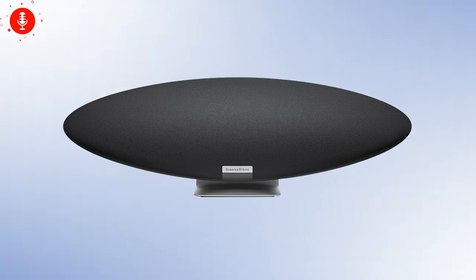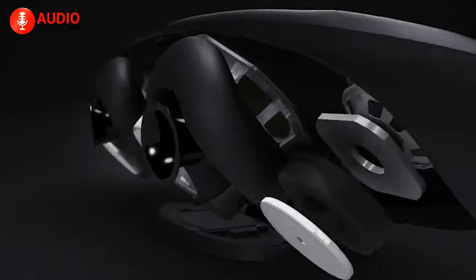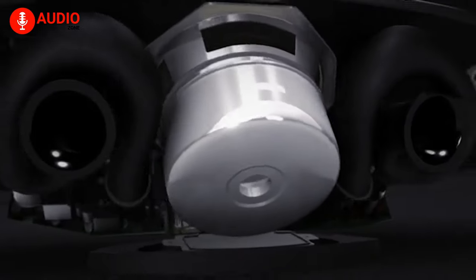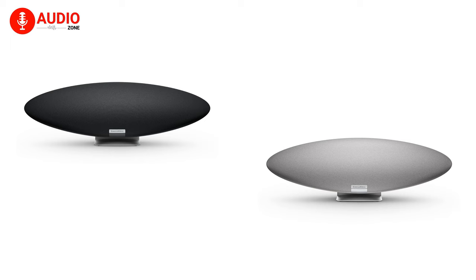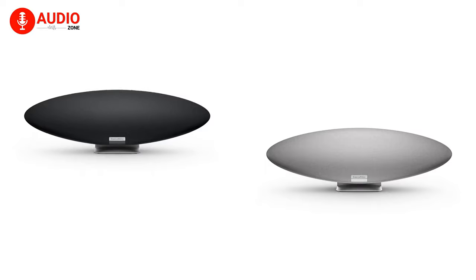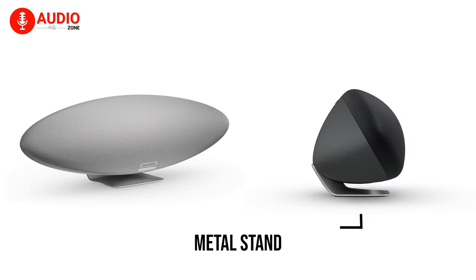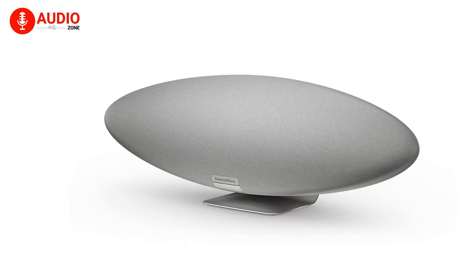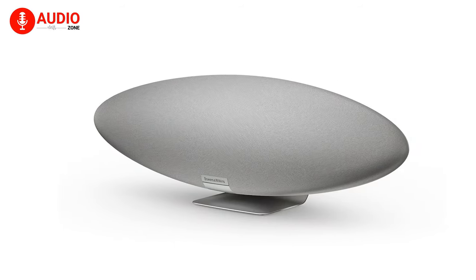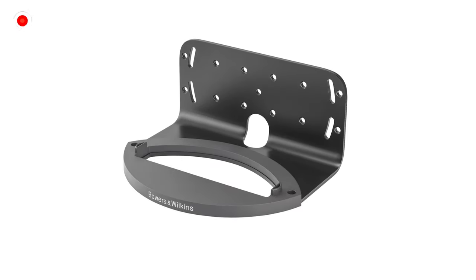Design-wise, it actually reminds you of the original Zeppelin speaker, but the build will certainly last longer than the original one, as it is built from high-standard materials. For color options, there are two choices available: midnight gray and pearl gray. At the bottom, it has a metal stand that fills up the speaker. There's also a small light under the speaker which you can turn on to give it a glow, and for permanent mounting, there's an optional wall bracket available as well.